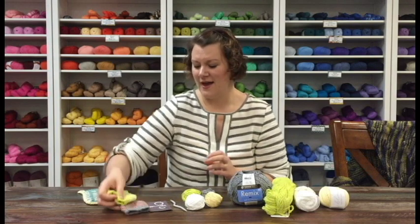Those are the patterns this month and all of the yarns inside your beanie bag. If you have any questions about any of it, feel free to give us a call or send us an email — we're happy to help. Thank you so much for watching. I hope you have a great day, and happy knitting and crocheting!